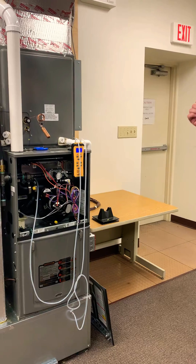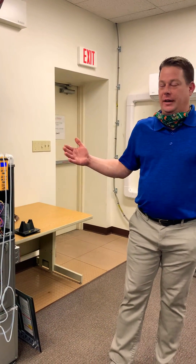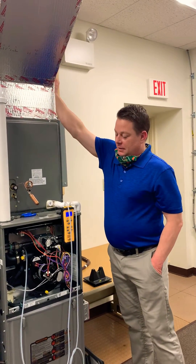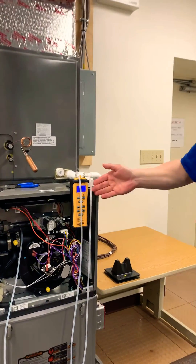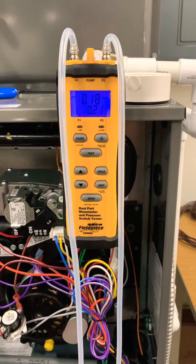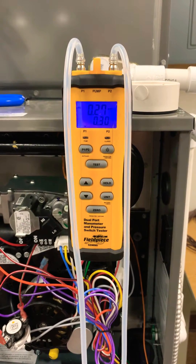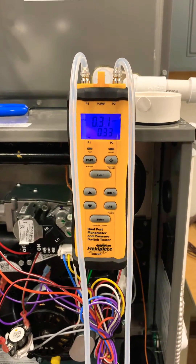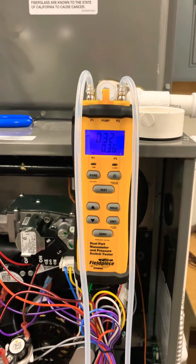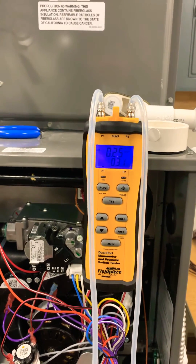The other thing I want to demonstrate is what happens when we add restriction to the blower. So if I start closing off supply registers, watch what happens to our static pressure number. You can see I have two registers closed off and now we've almost doubled our static pressure reading. I'm going to relieve it again and open these registers and you're going to see that static pressure fall.